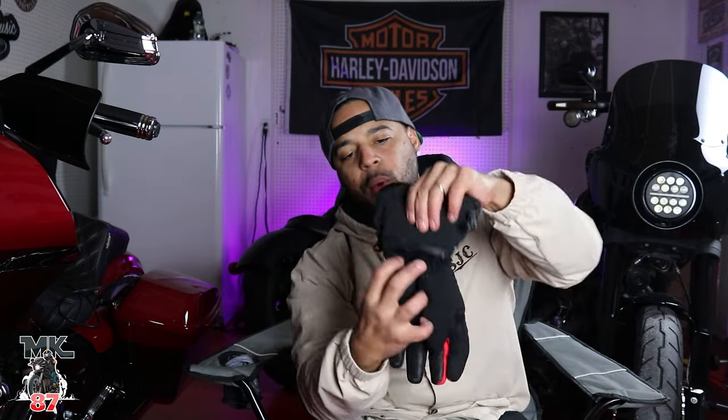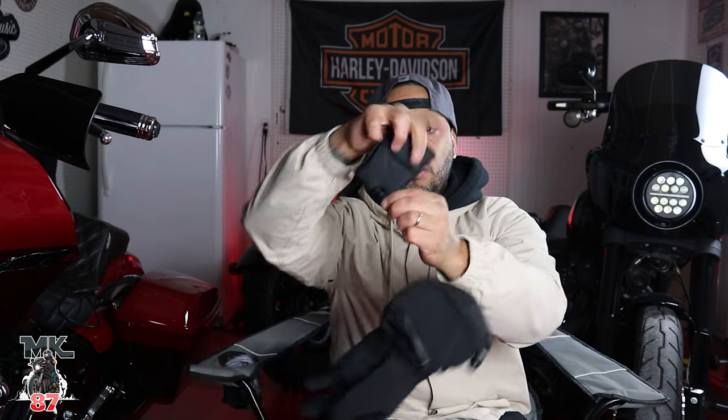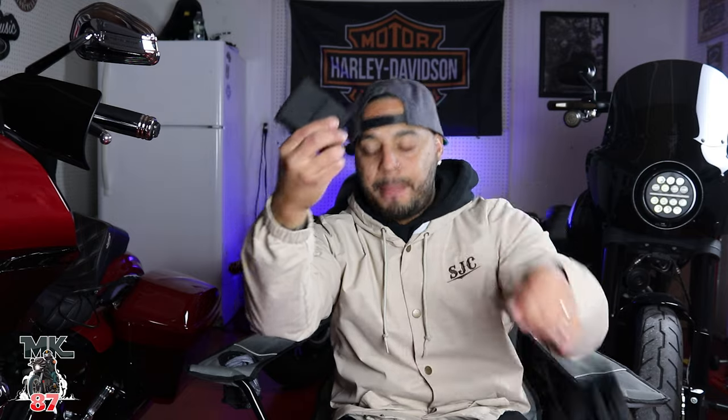One of my favorite things about these is that they're battery-operated. You take the battery out, you charge it — you don't have to worry about plugging yourself into your bike. I hate when you have to plug yourself in; when I get off my bike I don't want to worry about taking anything off. You unzip the back right here and that's where the battery pack is. You unplug it — the battery is fully charged right now. But if I wanted to charge it, I take it out, use the charger here which has two ends — obviously for the two gloves — plug it in and it'll charge up.